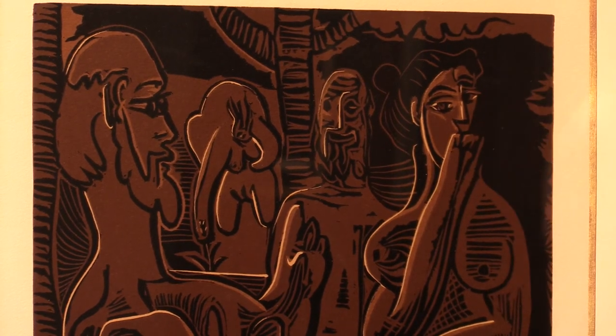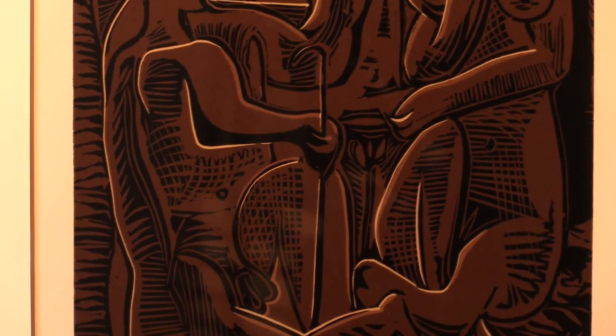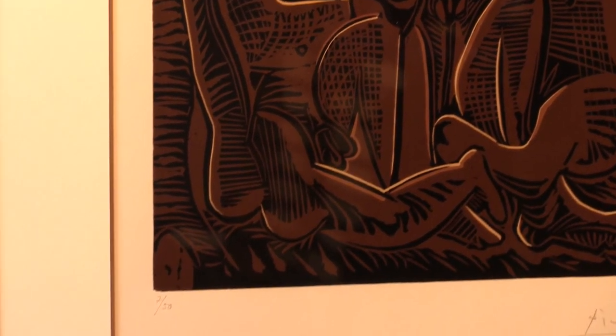It's a wonderful image. It's presented here in a handmade gilt frame. There are full details of this and all our other items on our website.